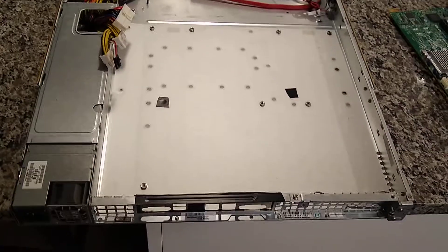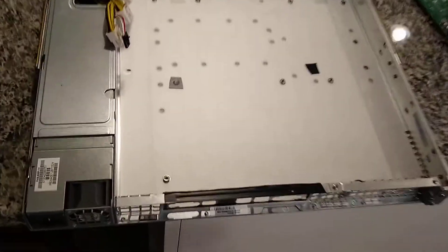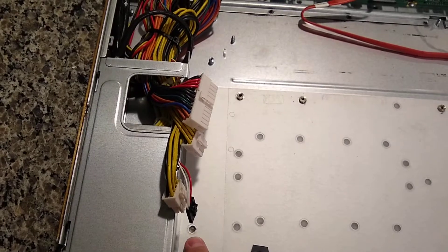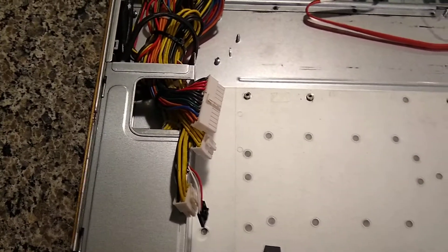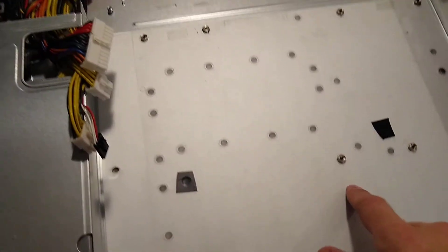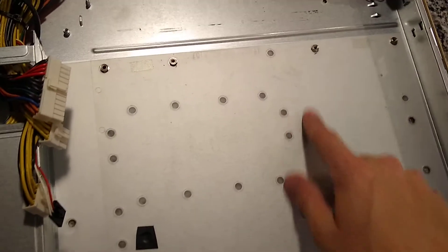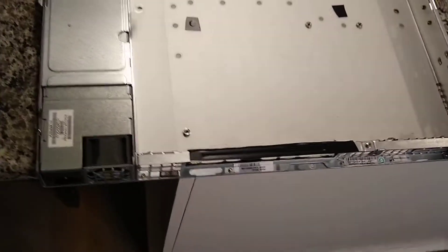Got a quick little update on the 1U server build. I was able to get the motherboard standoffs repositioned — they just came out with like a number seven socket size. It might have been a six, but I used a seven and it did a good enough job. Got them torqued down tight enough so they shouldn't move.